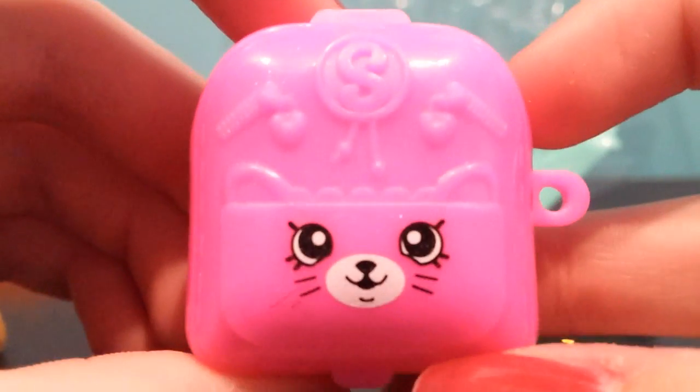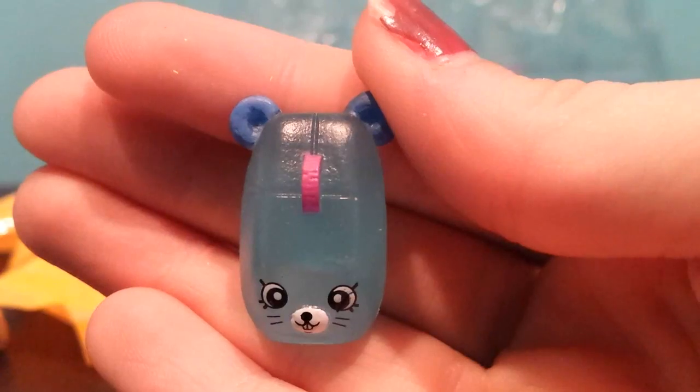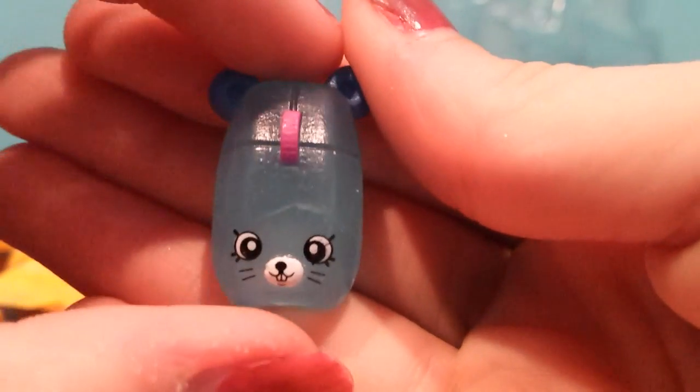Okay, this is our next blind bag. This is a kitty backpack. This is the glow-in-the-dark Click-A-Mouse. Click-Click. Oh, she's so cute.